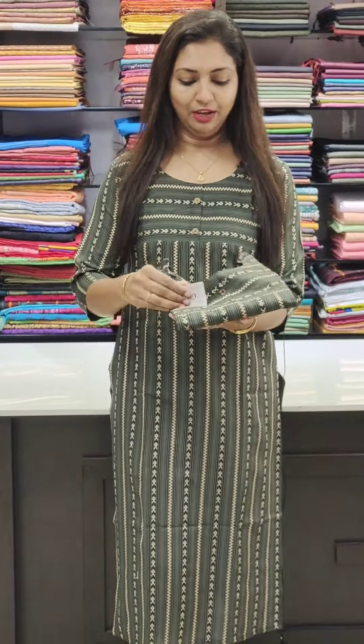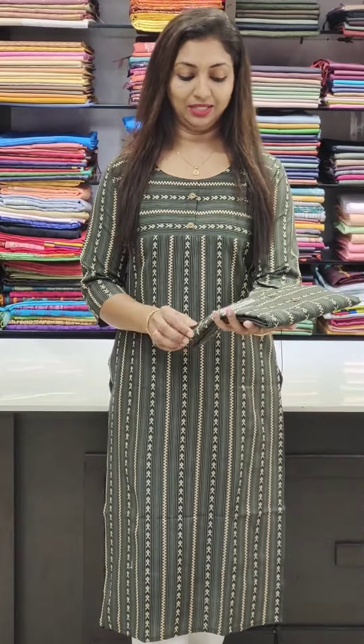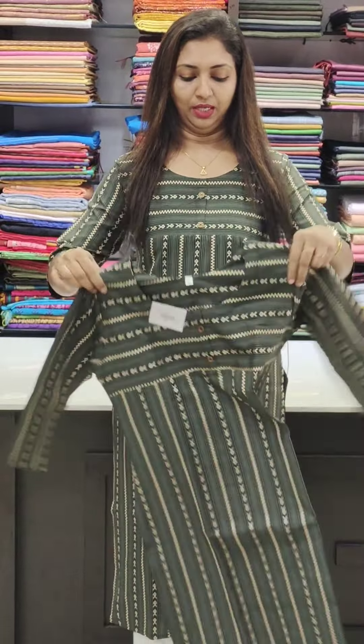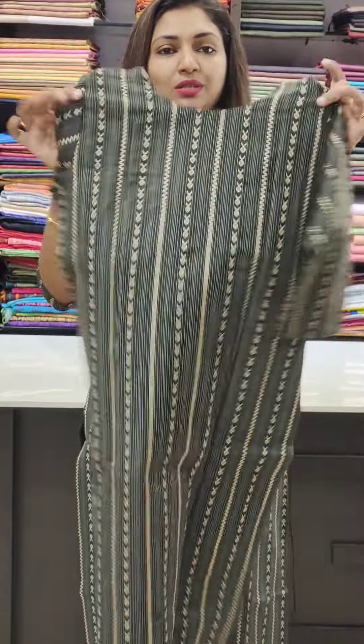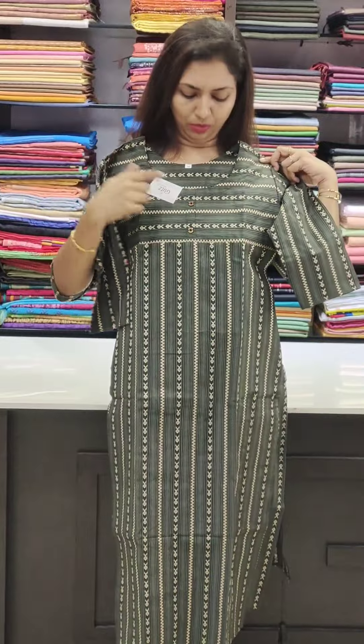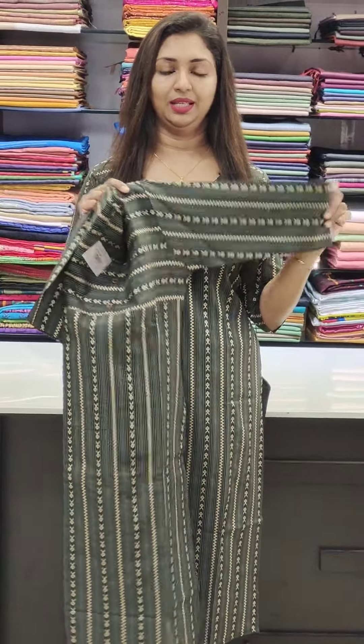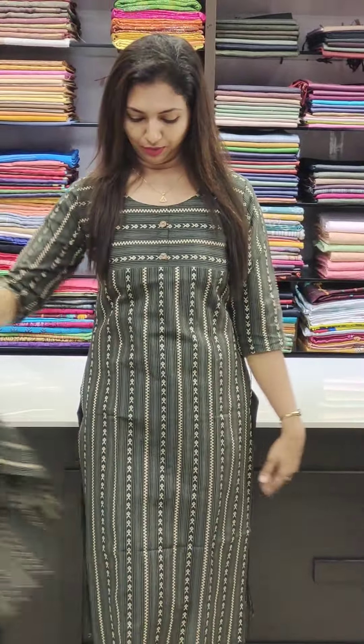Next, I am going to show a slitted pattern with horizontal and vertical stripes in weaving and cotton fabric. The price range is 550, with sizes 38 to 44 available. It is a straight cut with a stylish pattern — showing the back portion and stripes detail.